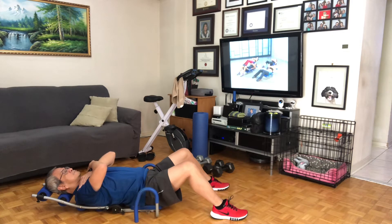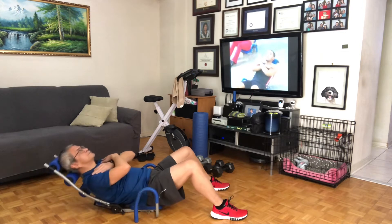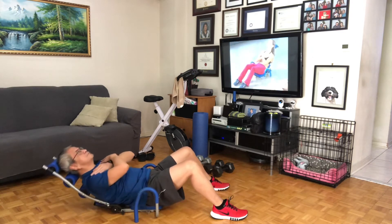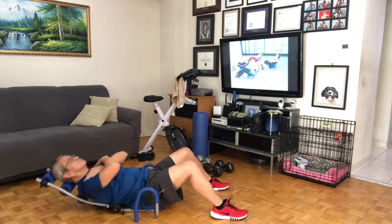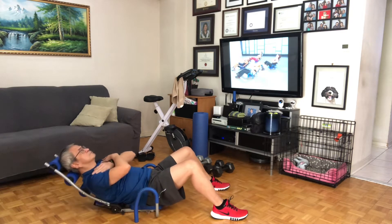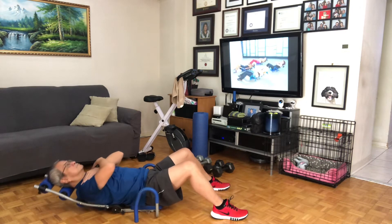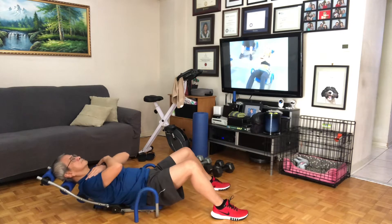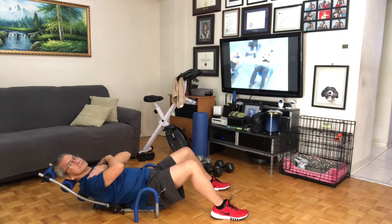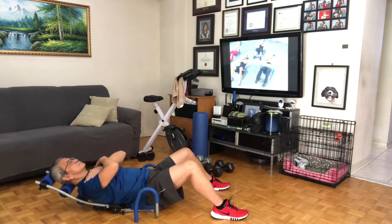Four, three, two, up and down. Eight, seven, good. Relax that neck, really make sure it's relaxed. Doing great. And three, and two. Four more — finish strong. Four, and three, and two, we're going to hold on one, right here. Four, six, eight, seven, six, five, doing great, four, three, two, and one. Relax.